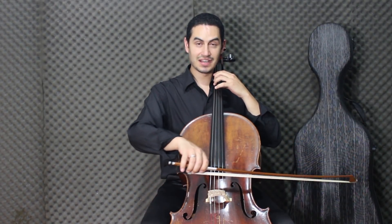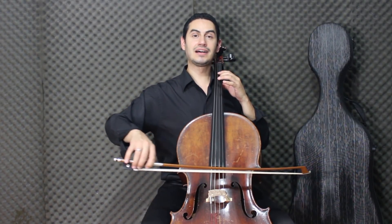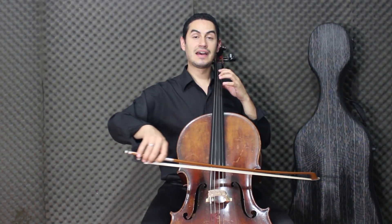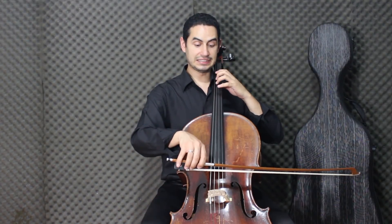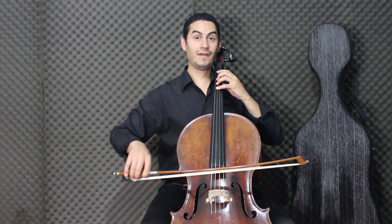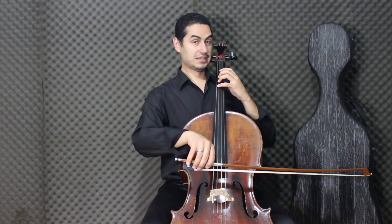Now Ré — open string. Ré, Fá. Second finger here on the Ré string. Ré, Fá, then Ré again. Now Si — third finger. Second finger. Then Mi — first finger, here on the Ré string.